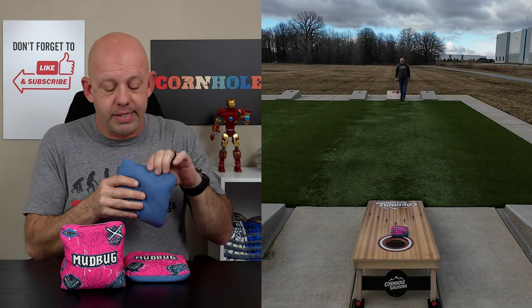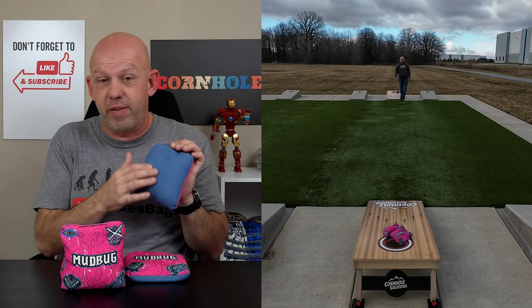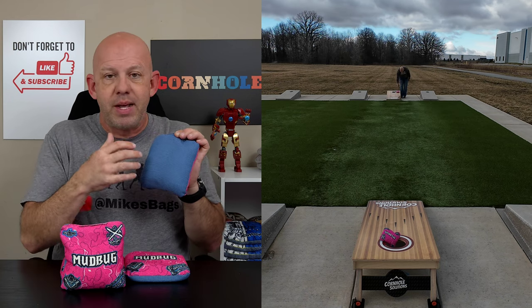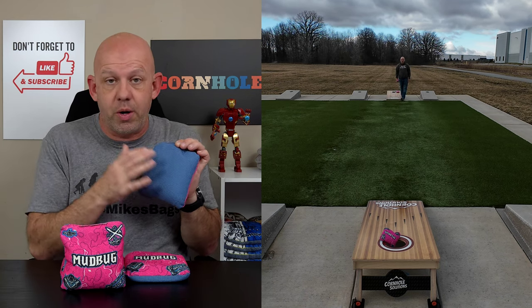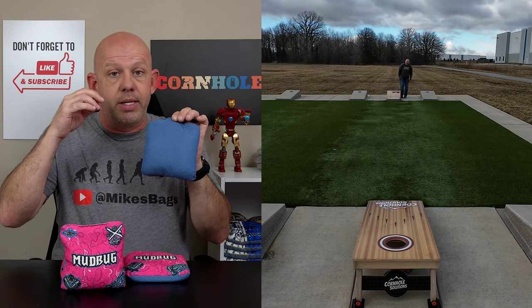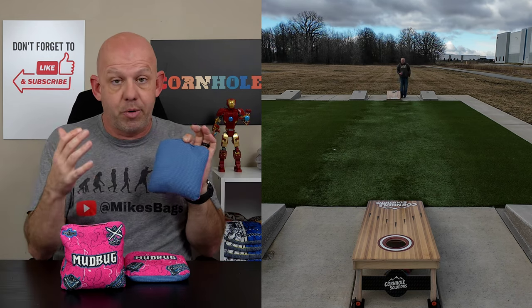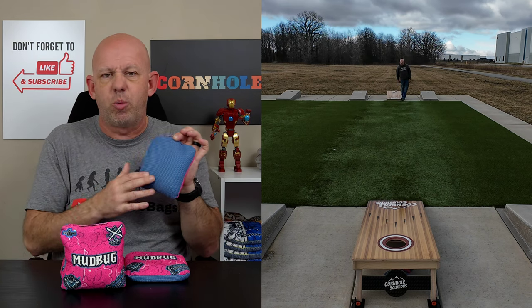These Mudbugs are carpet bags — a true carpet material. I actually reached out to Billy, the owner of NOLA Bags, just to verify it wasn't a hybrid material, because it has some characteristics of a hybrid material and I was a little curious. It is a true carpet, 100% polypropylene material. This material plays awesome.